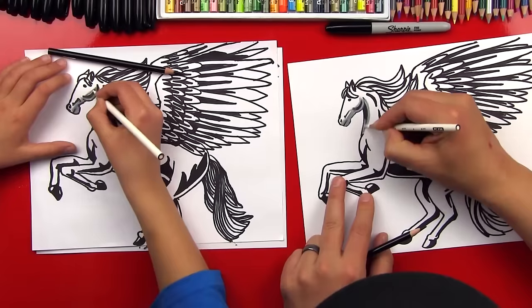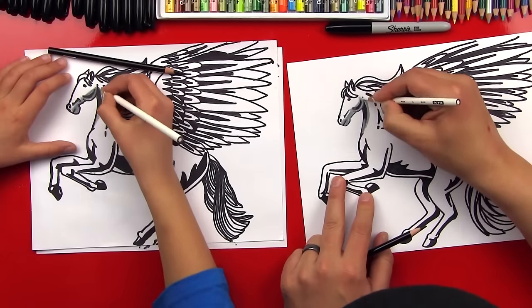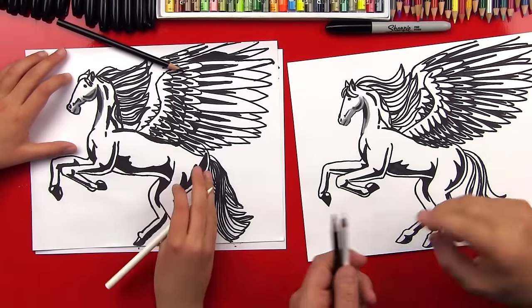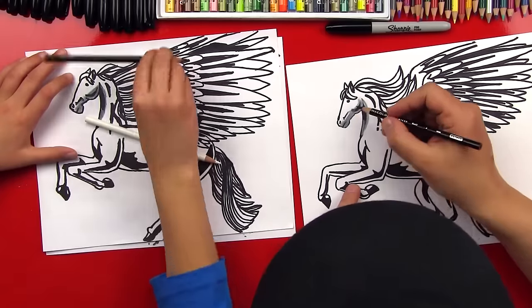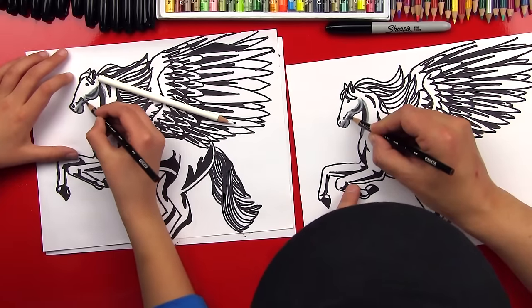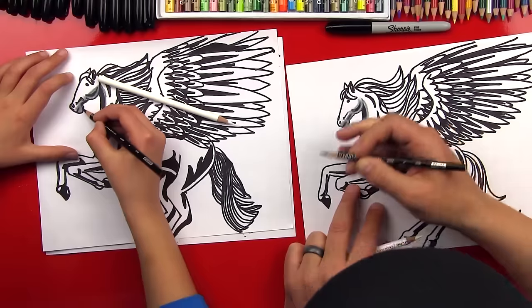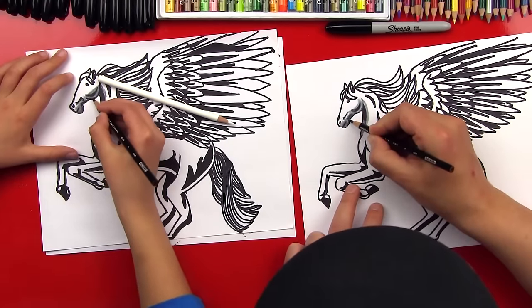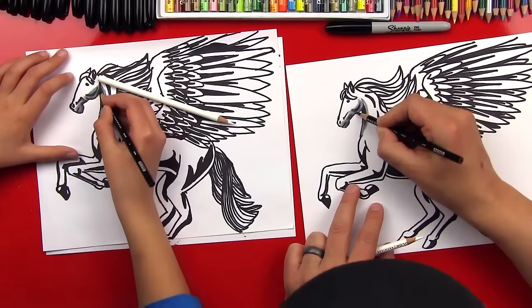Press really hard with the white pencil and you'll see that it blends out and looks really smooth. It looks awesome! Now we can come back over with our black and repeat this step for the whole horse — we'll go back in and add a little more dark shadow because the white turns the black into a gray.